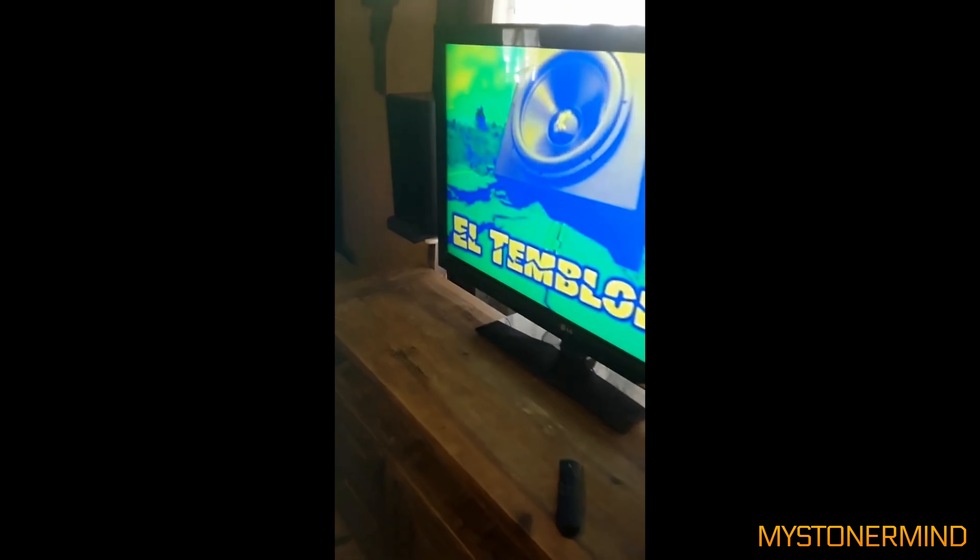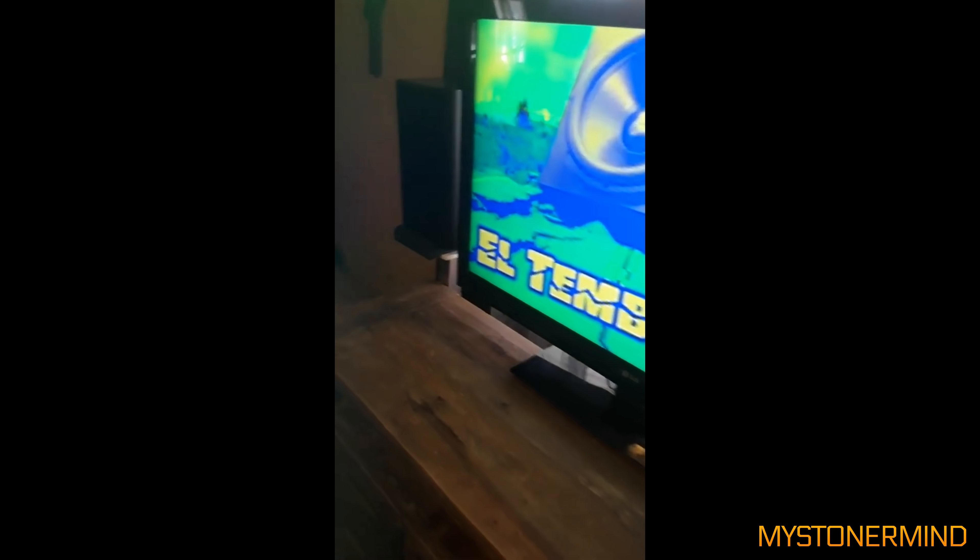And the next one we've got is this, and he's playing El Temblor. So we don't really see the subs in this — we sort of see one of them. That is basically this guy's setup, looks like it does a good job.